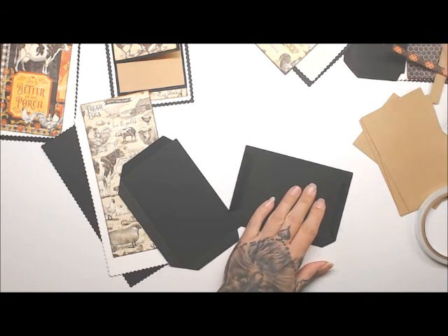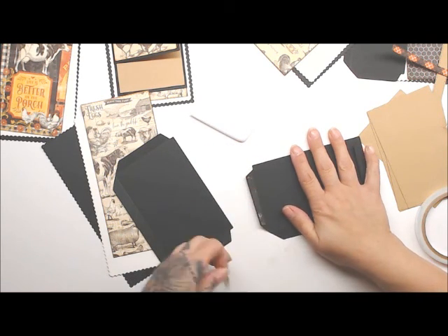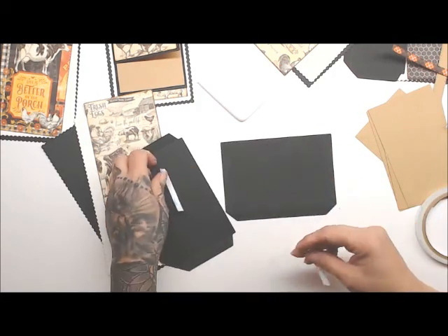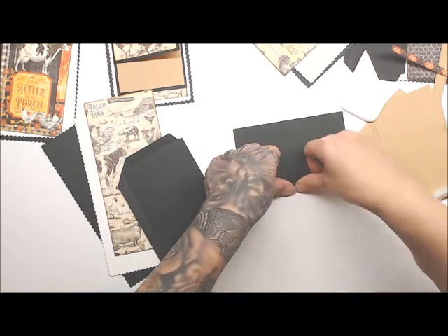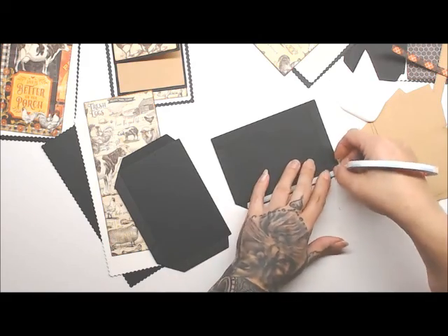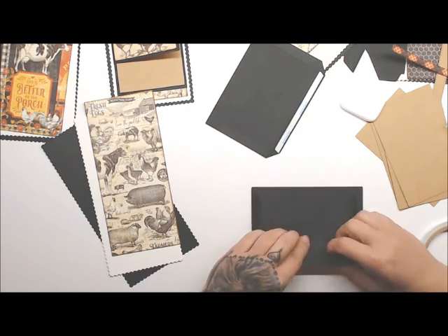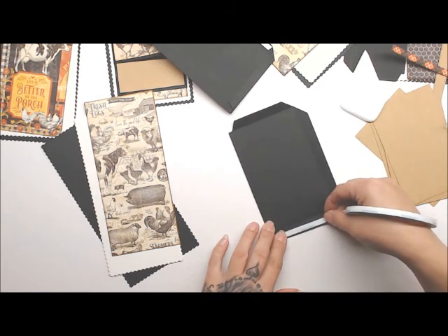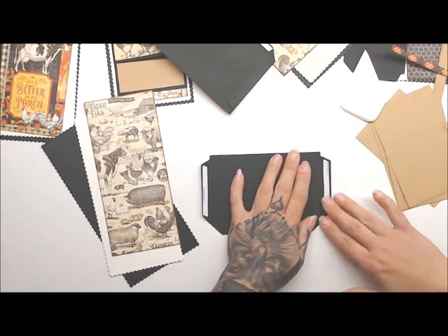For the pockets, I'm going to go ahead and fold down the top and the bottom. If you want, you can always cut these off. However, I prefer to tape them down because I like the nice folded-over edge you get - I think it just looks a little cleaner. So burnish that down and stick it down. Then we're just going to fold this one too and add tape to that one.